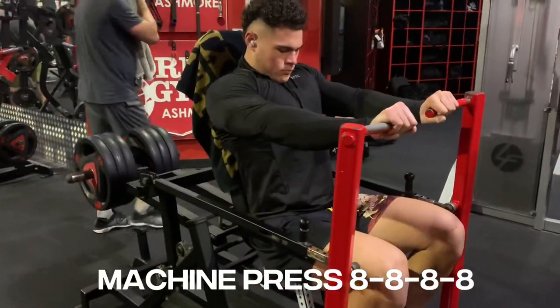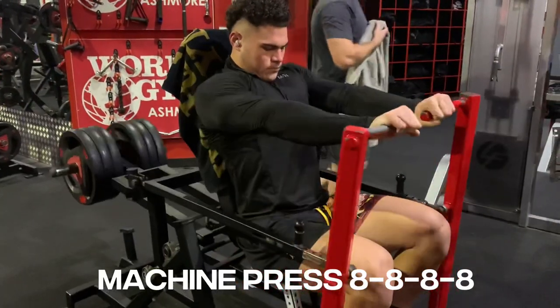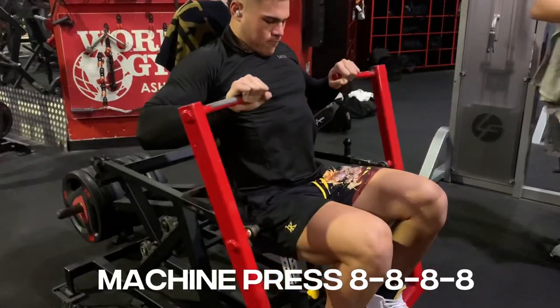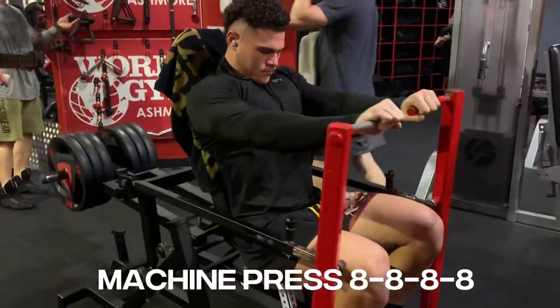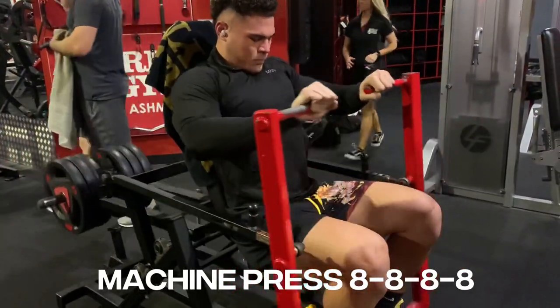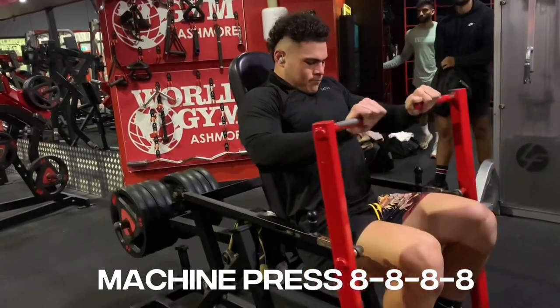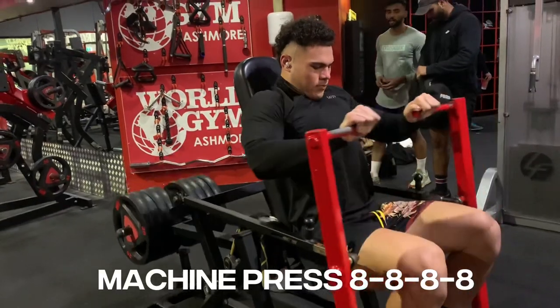Then my favourite machine was occupied, so we had to jump on the machine press — 8 reps, 4 sets. Once again you always want to go heavy. This is my last heavy set; to be honest it felt pretty light, probably should have gone heavier but yeah.